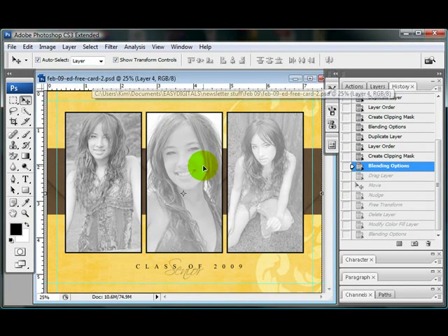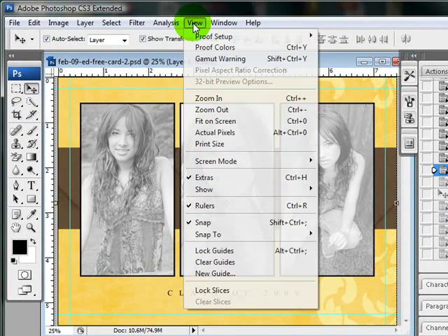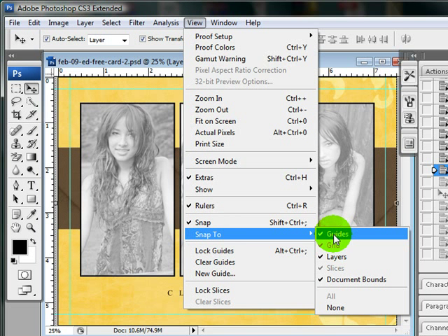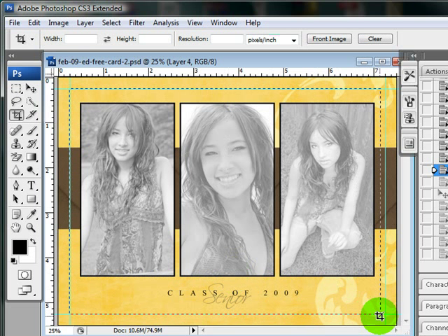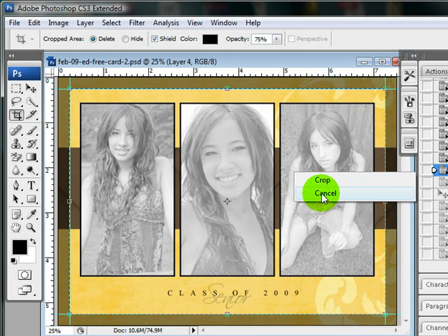Basically there's a couple of ways that you can reduce it. One of the easiest ways is to go to View, Snap To, and make sure Guides is checkmarked — click it if it's not. Then come over to your crop tool, and it will snap to these guides, which makes it really easy. You can just make sure it snaps to it, then right-click and crop.